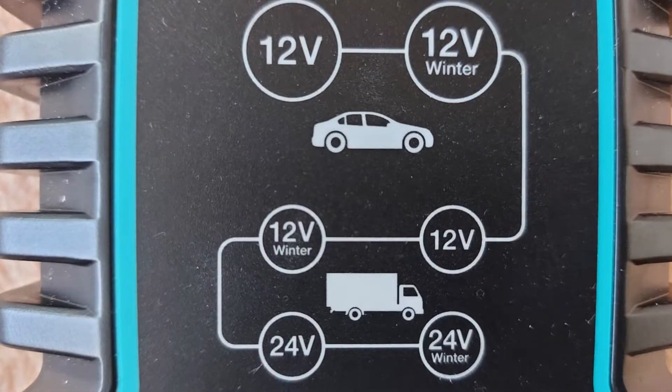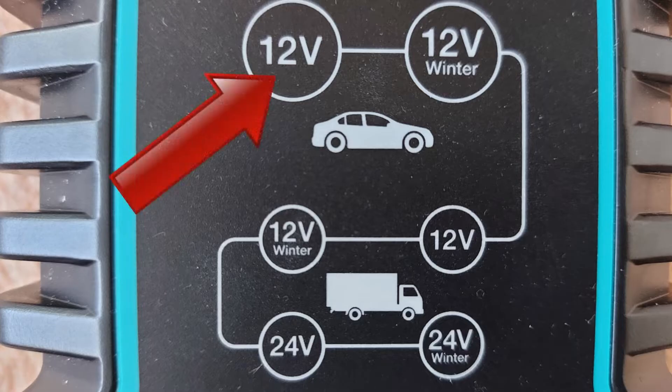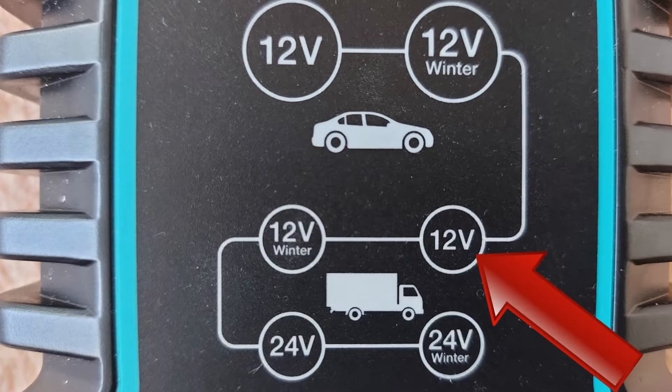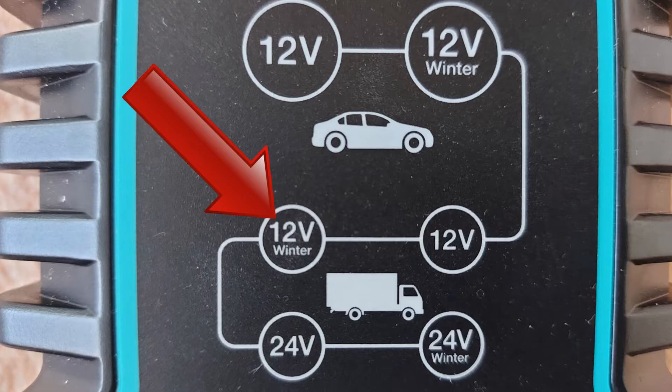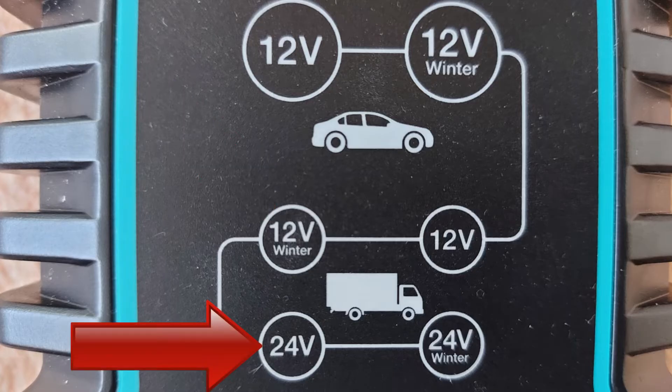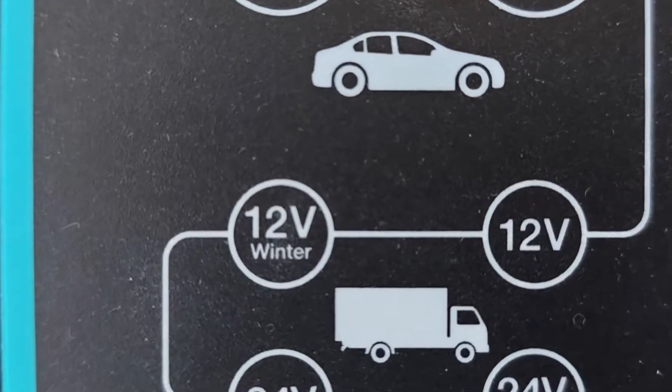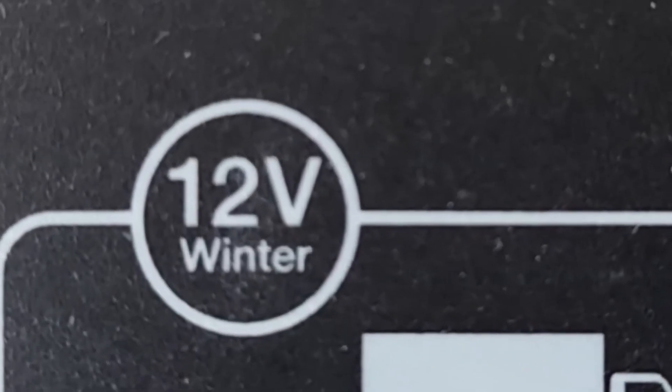The modes that you toggle through on the button are: 12V car battery, 12V car battery winter, 12V truck battery, 12V truck battery winter, 24V truck battery, and 24V truck battery winter. The winter modes slightly increase the voltage that goes into your battery.